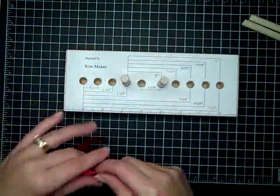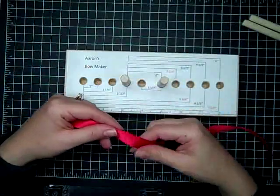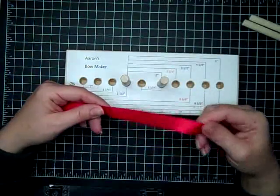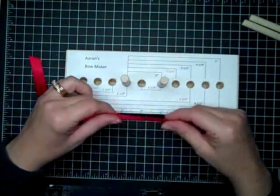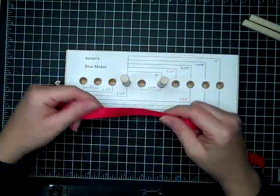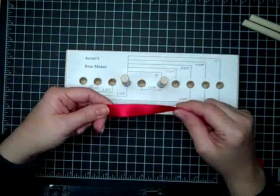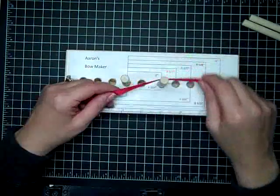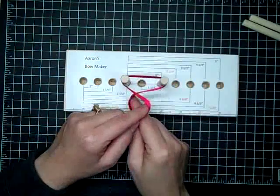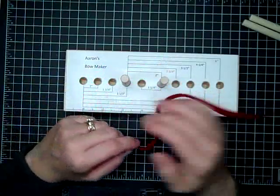I'm going to take some real red satin ribbon. In the process of making these bows, the easiest way I've found to tell people how to make them is to let the right hand do all the work. If you're left-handed, just follow the opposite — let the left hand do all the work and hold the right hand still. I'm going to hold the tail of my ribbon in my left hand still and make a figure eight. You can loop around and tie it, but I've found that the prettier bow is the one that makes a figure eight.